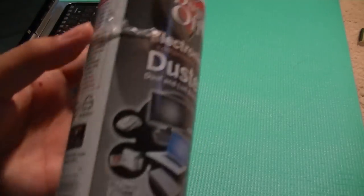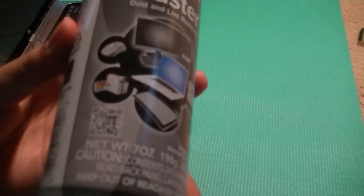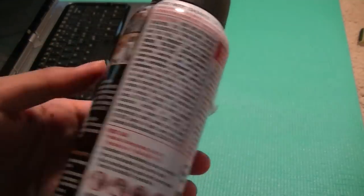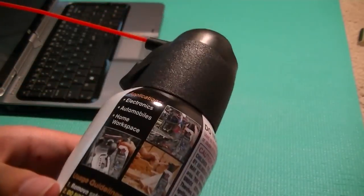There's a QR code on the can so you can scan that and learn more about the specific product if you want. It works pretty well for most uses.